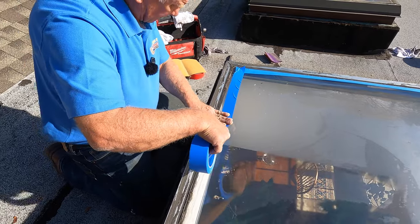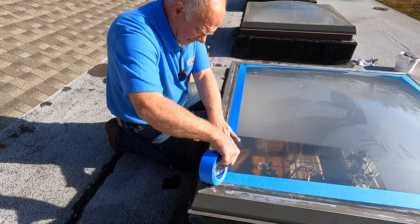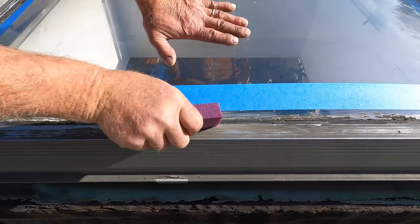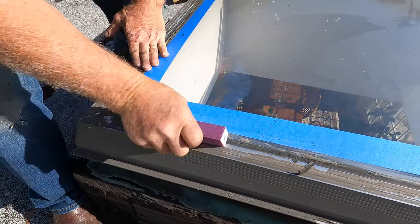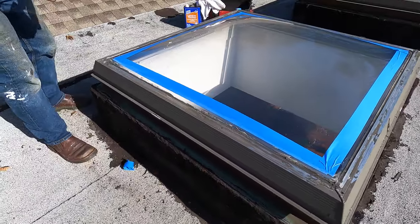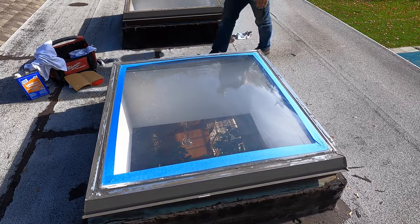I'll put tape all the way around. Anybody can do this — anyone can fix their own skylight if they just know the right way, and this is the way. This will last indefinitely, as long as the glass is not cracked. You can get a sanding block at Home Depot and just score the plexiglass right there — rough up the surface where you're going to bond.